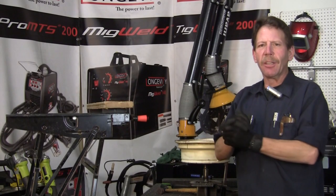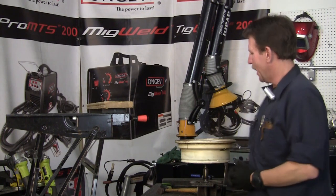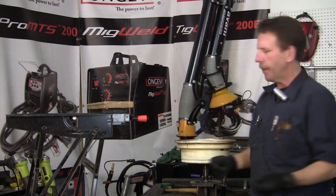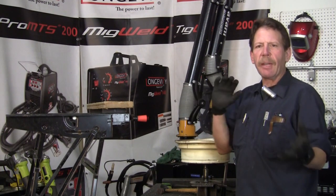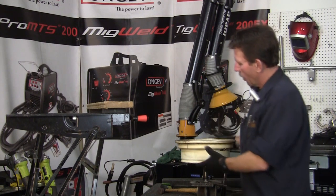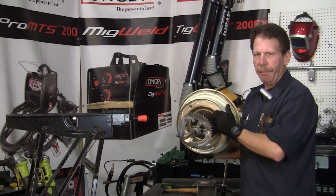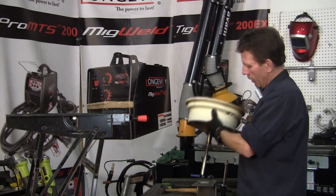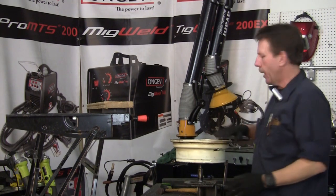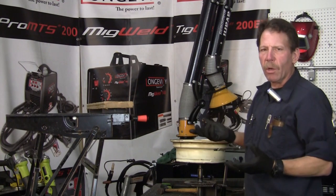Hi, this is Rob with part three of Longevity Learning Labs. We're making that motorized turntable. In parts one and two, I showed you what I was going to make and then modified it - even put 'prototype' on our chalkboard. We got our table base with the sprocket and axle on it. Today we're going to cover the top and make our regular tabletop where we can anchor our work on it.